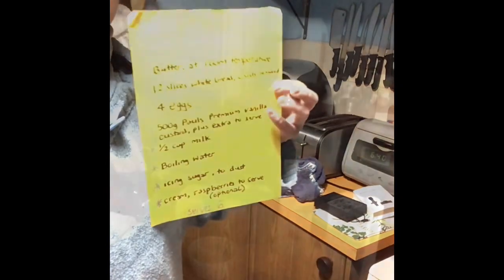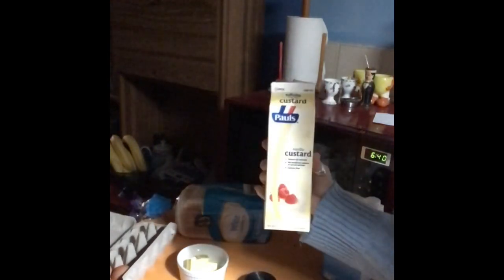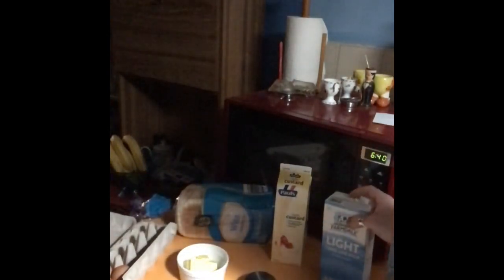For our bread and butter pudding, this one's fairly straightforward. We need butter at room temperature — it's winter, so that's freezing, but we'll manage. 12 slices of white bread, four eggs, half a kilo of custard — I got extra because I need it for something else next week. Half a cup of milk. The boiling water is for when we're cooking it, icing sugar is for the end.